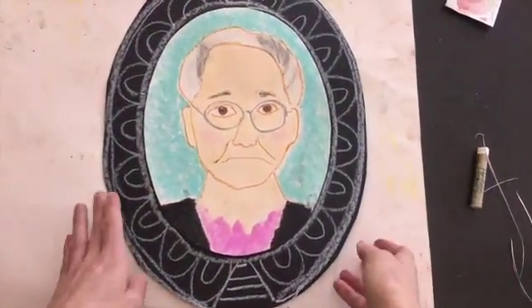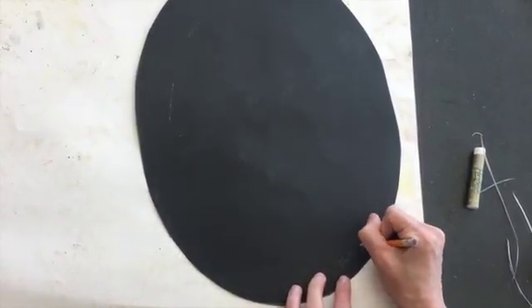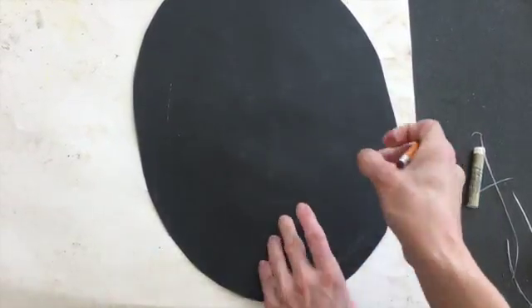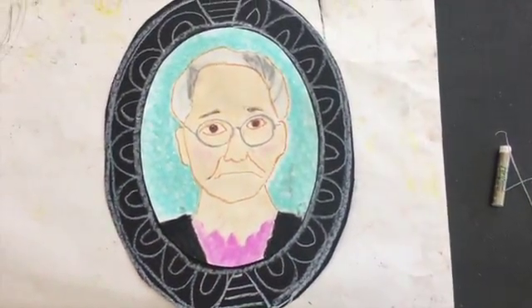Once your frame is designed, all you need to do is write your name on the back lightly with a pencil, and you're done. Just put it in your class drawer.